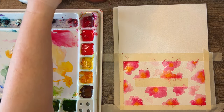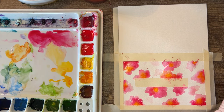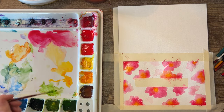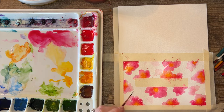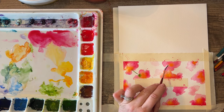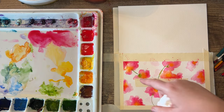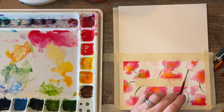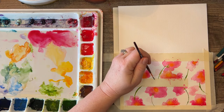Now I want to go in with my Princeton — this is a Neptune, but I use it for the stems. These do hold a lot of water and you can make really long lines with these. I also like to go in when this is wet and have the green bleed into some of the flower — it does this beautiful shape. I like the stems going in all directions, coming out from the middle, and also flowing off the page.